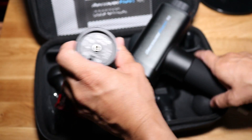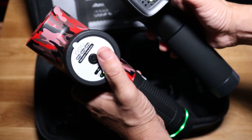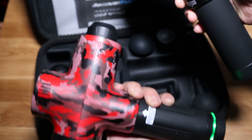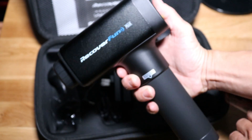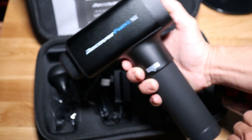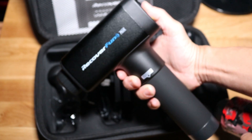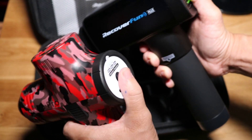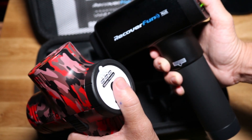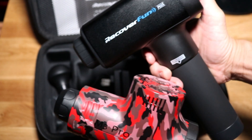Let's see how they both sound when they turn on — a quick sound test. We'll do the Epov first: speed one, two, three, then off. Now the Recovery Fun Plus — it feels a little stronger. Two — when it kicks into gear it doesn't shake, which is cool. Three. They're very similar on max, but the Recovery Fun Plus might just be a little bit stronger.